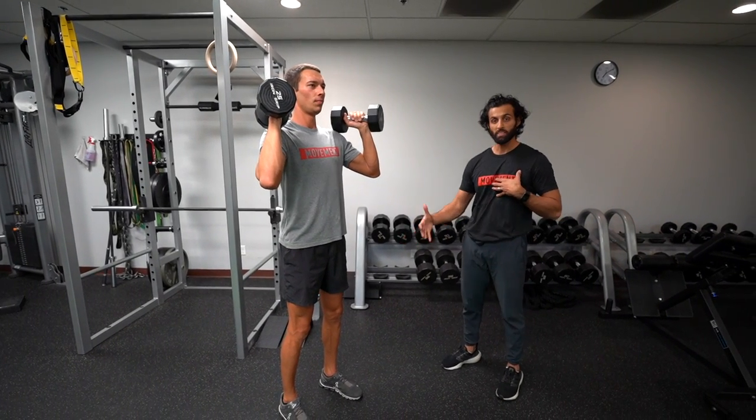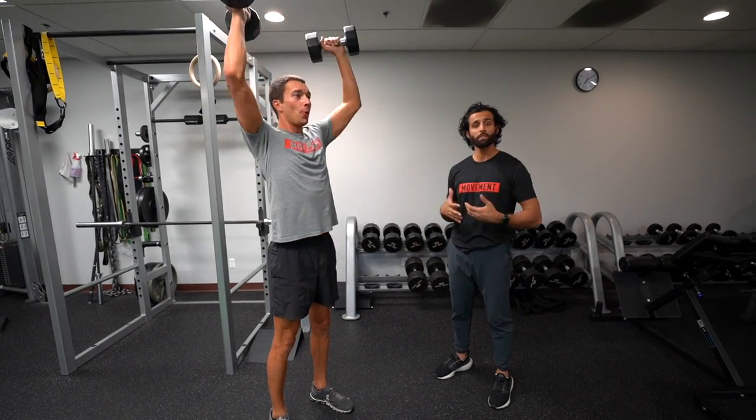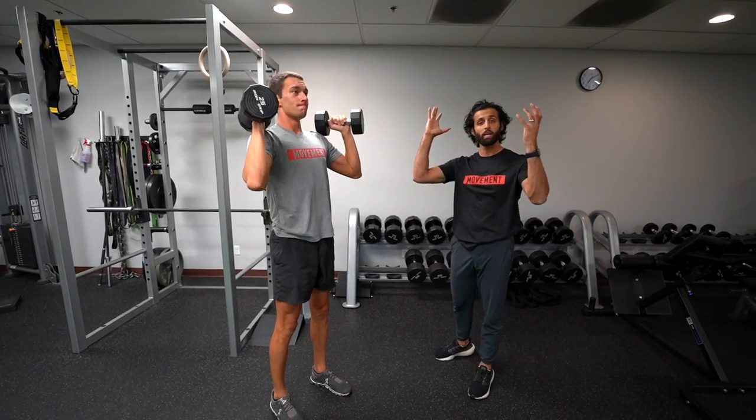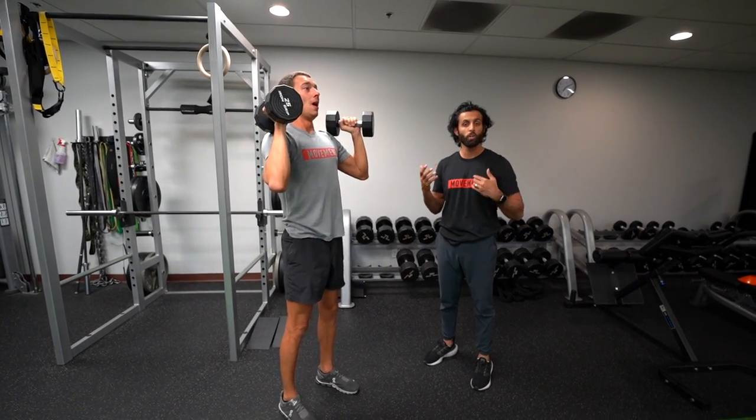Now, what Matt's going to start this movement with is a little bit of dip in his knees and his hips, and he's going to push up and then use that momentum to drive the dumbbells up towards the ceiling, making sure that we only press the dumbbells up once we're finished the upwards movement of the legs. We don't want to start it too soon.